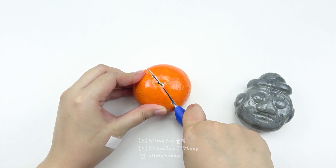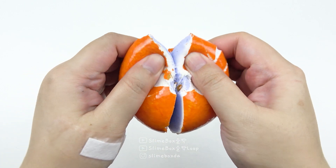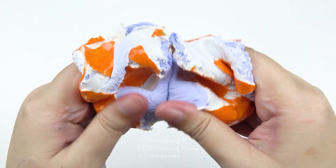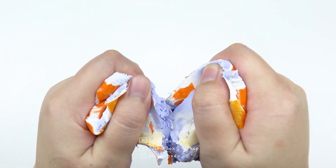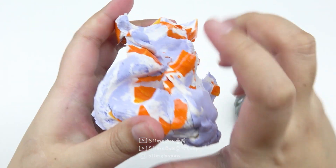I can take the blade to do a little bit. I'm going to use a knife. Bigger, bigger.